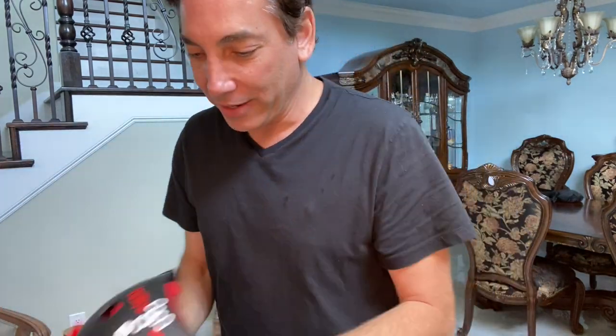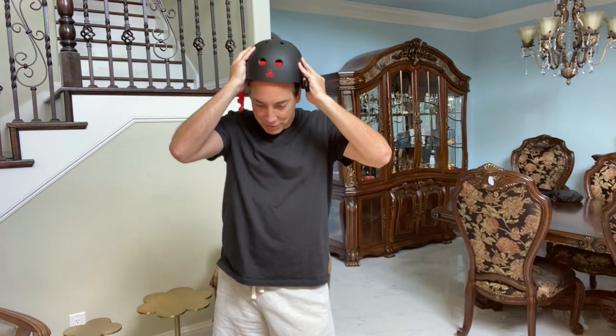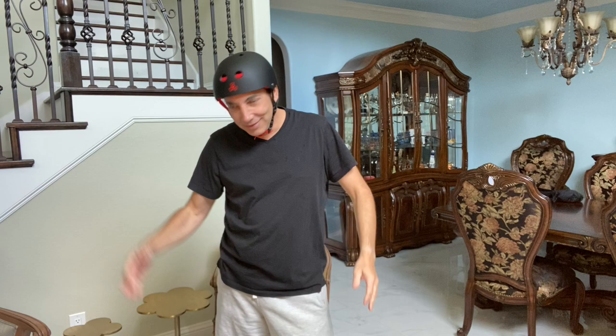Let's try it on so you can see how it looks. I'll step back here. The proper way to fit it is so it sits about two fingers above the eyebrow. You can see it fits — about two fingers fit in here.